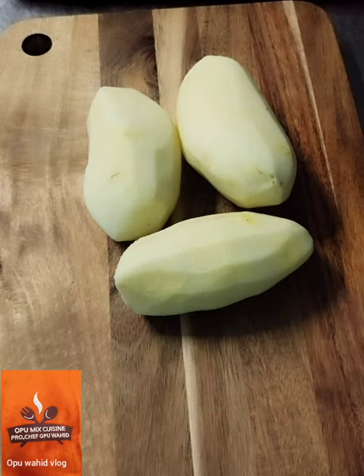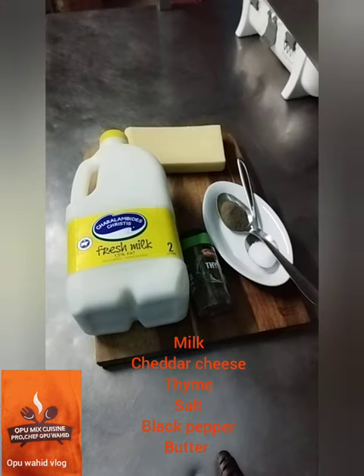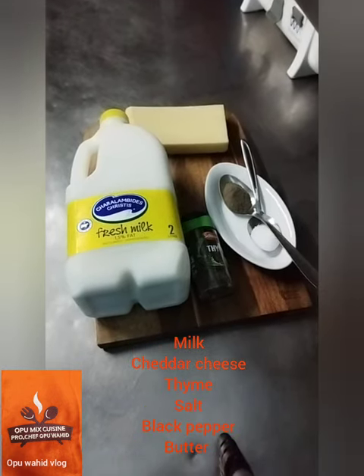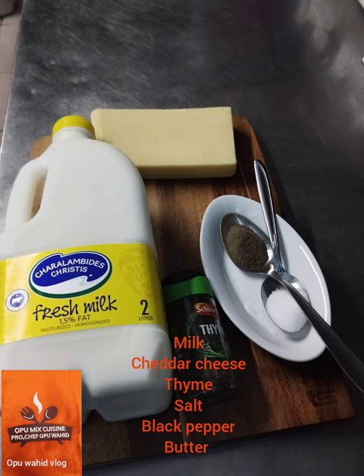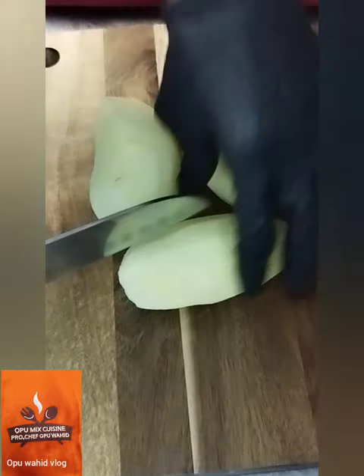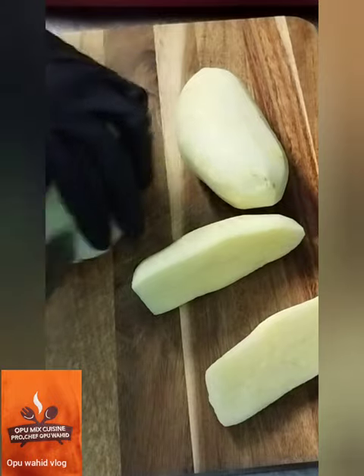Here is the potato — I need to make a side dish of mashed potato. Here are the ingredients I need: milk, cheddar cheese, thyme, salt, black pepper, and butter. With these ingredients I'm going to make a very tasty and yummy mashed potato.